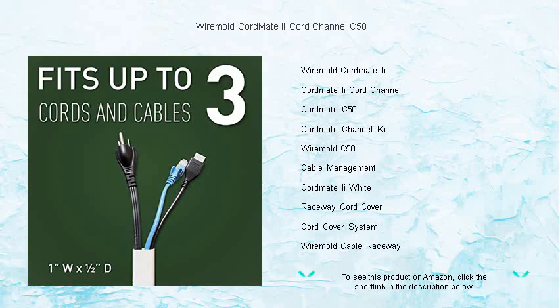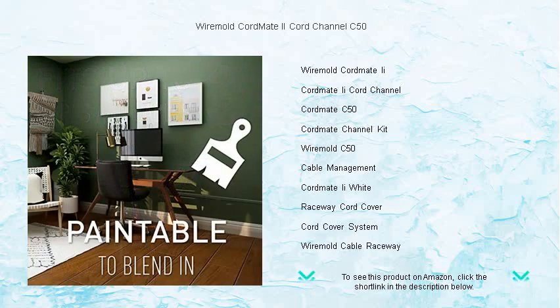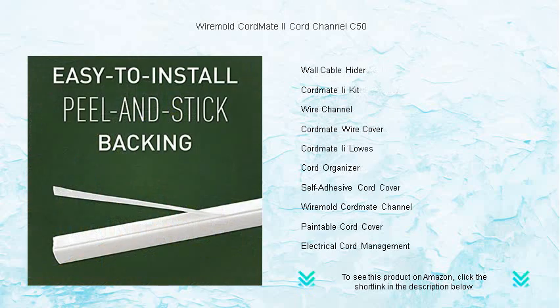neatly guiding them to their destinations without drilling or complications. The CordMate's paintable channel seamlessly blends with your decor, offering a custom look that's both functional and stylish. Its snap-on, snap-off lid allows for quick additions or adjustments.